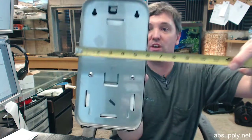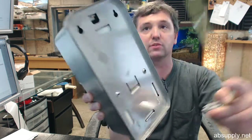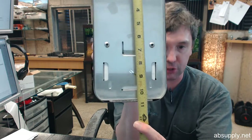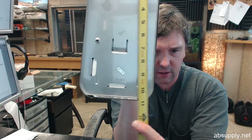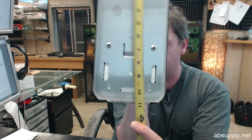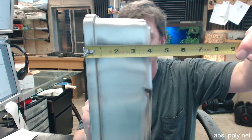On the cut sheet there are dimensional drawings showing the important dimensional properties of the item. You can see from that it's 5.5 inches wide. I like to test those dimensions from the factory just to be sure nothing has changed — they have it at 10 and 7/8 inches high, I would agree with that. They have a projection of 4 inches and indeed that looks good.